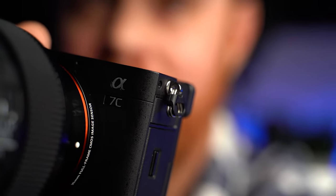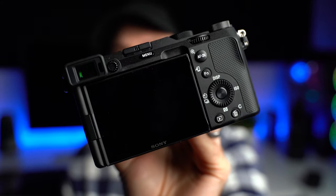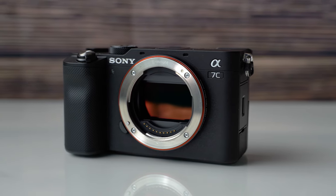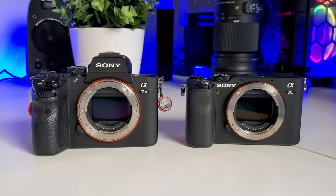This is the Sony A7C — a curious camera Sony recently brought out, where C stands for compact. It has some similarities and differences compared to the bigger A7 III, which is the less compact version on paper. In this video we're going to talk about this camera, the similarities and differences between the A7 III, the A7C, and even the A6600, to help you decide which one you should be considering.